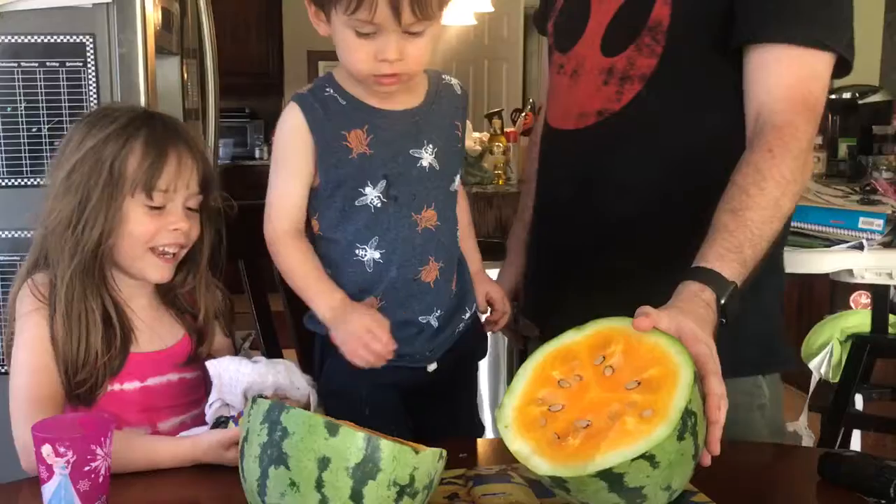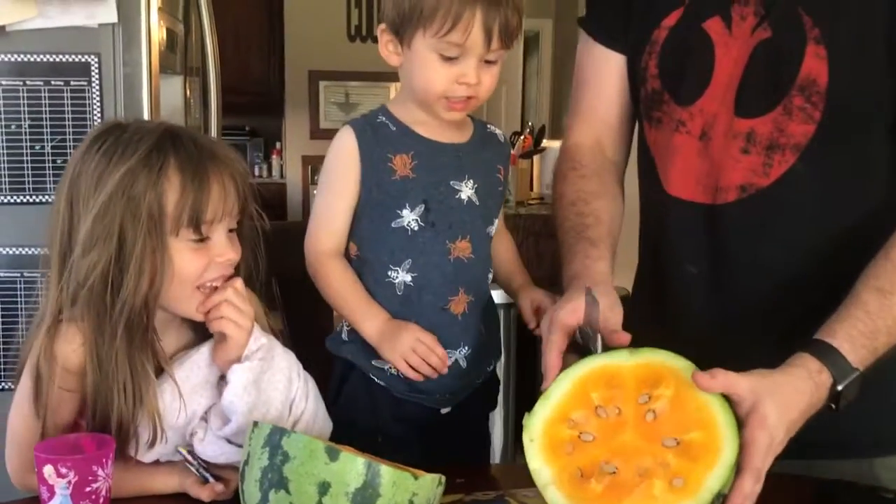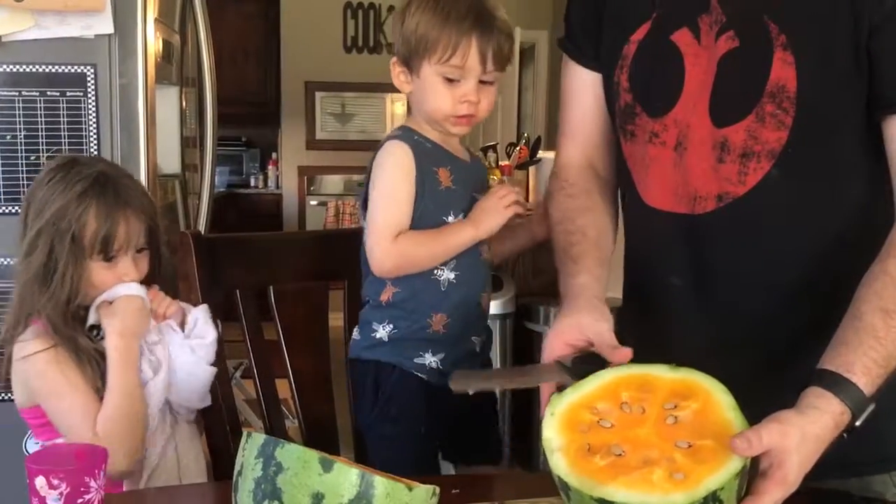Have you ever seen an orange watermelon? Yeah. That's so cool. Do you think it tastes good? Alright, watch out. I'm going to cut this one open.